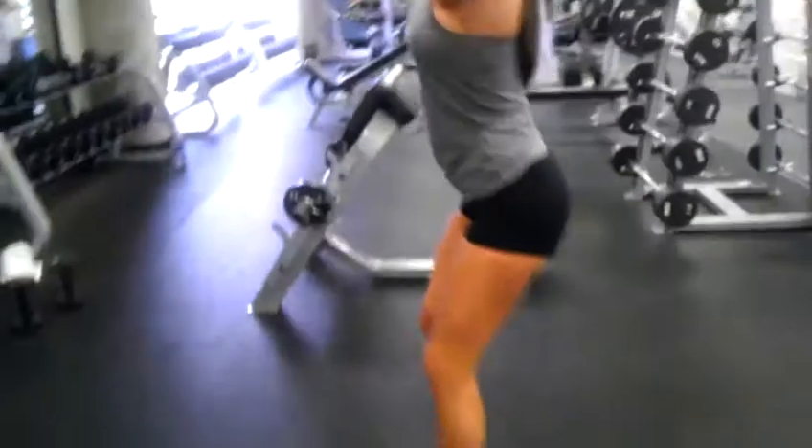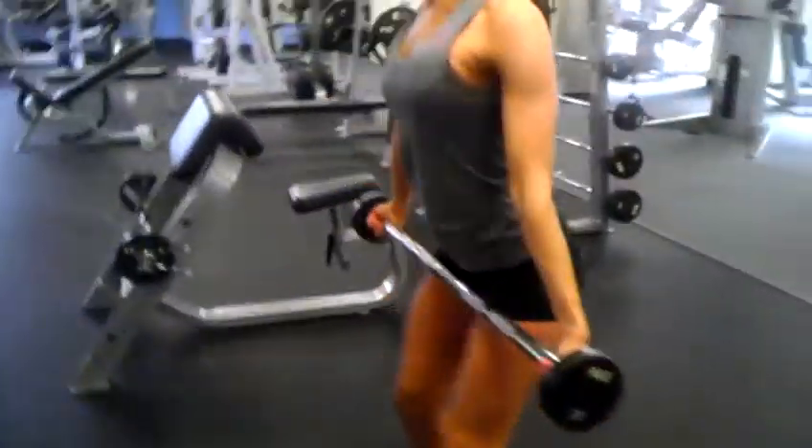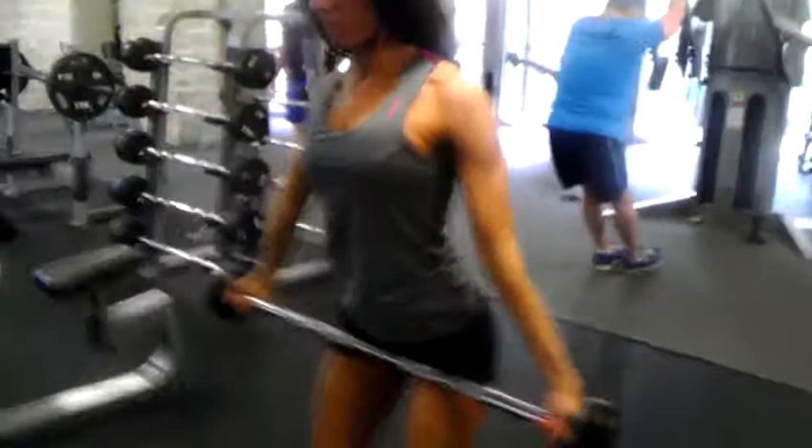From there we have our reverse grip, wide grip, front barbell raise. Shoulders are down, chest is up, your weight is back on your heels — you'll feel your abs kick in every time you raise those arms.